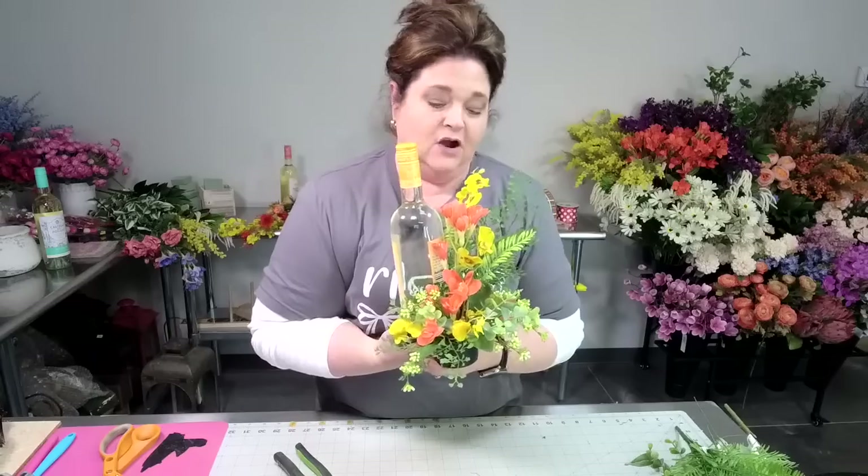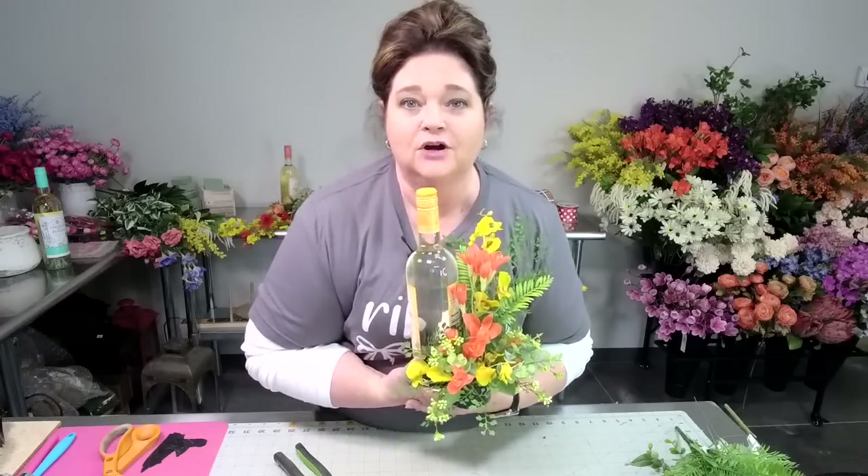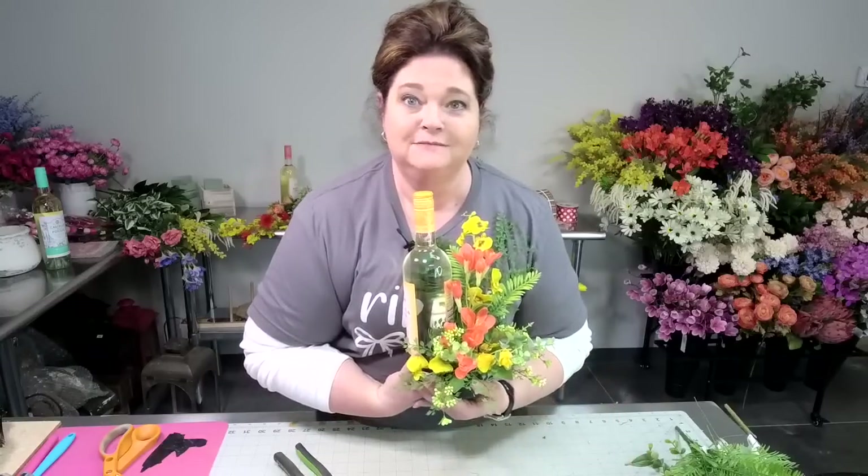Hello guys, welcome back. I'm Julie Simacco, owner of Southern Charmese, where we teach you the art of wreath making and faux floral designing. Today I thought it would be fun that we make some wine bottle bouquets. Aren't these cute? These are made with artificial flowers and when we made these a couple years ago for Valentine's Day on our YouTube channel, it went bonkers. Everybody's been making them.